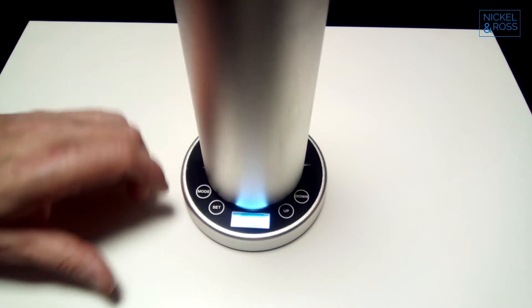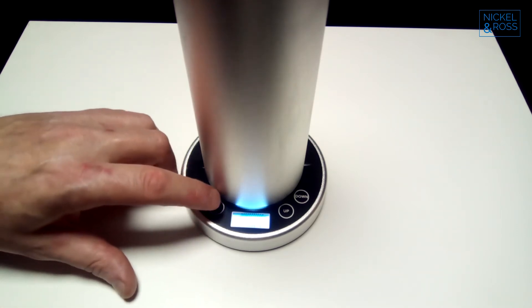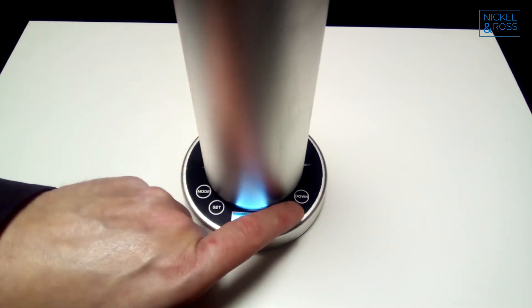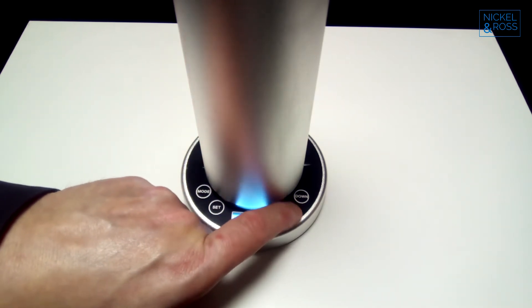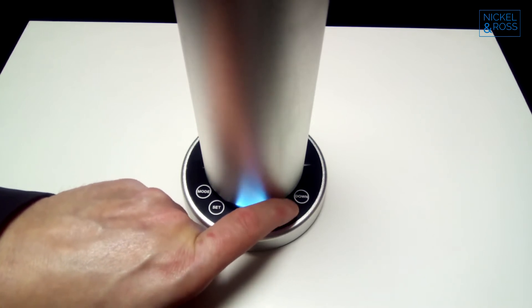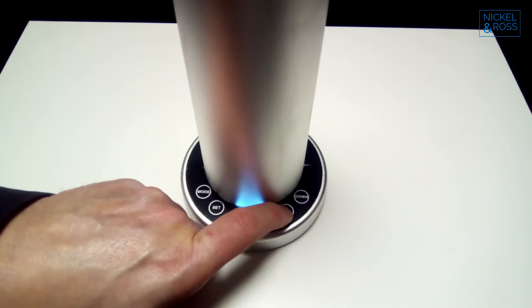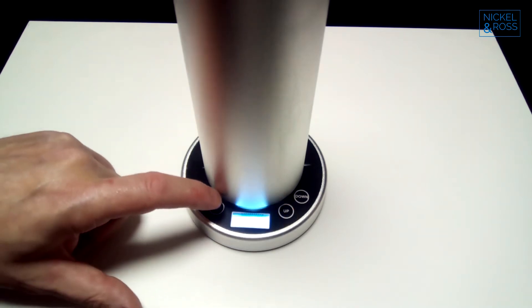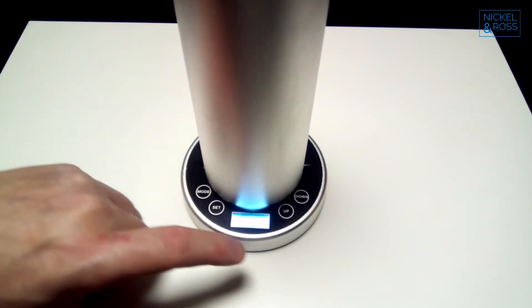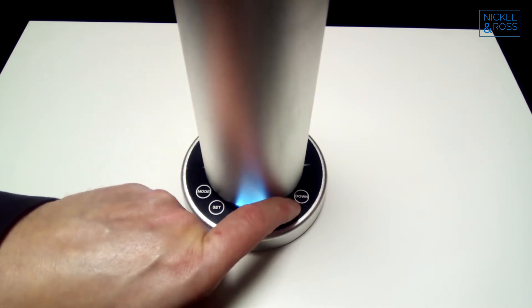As it's lit up because I've just plugged it in, this is showing the time already. So we press set, and now I can set the hour. We want to set this for 10.30am. That's the hour set, now we press set again, and that's the minutes flashing, so we need this to be at 10.30am.